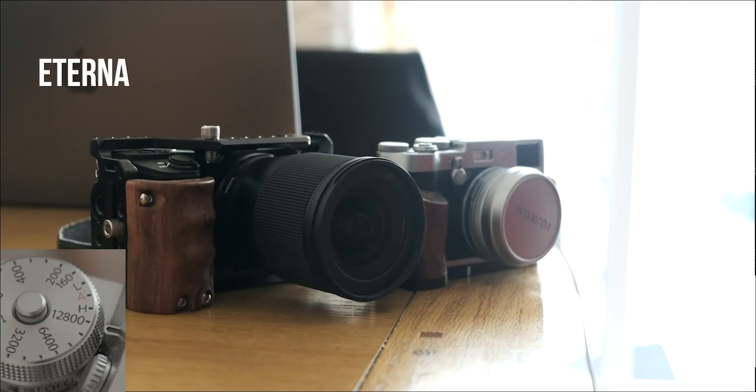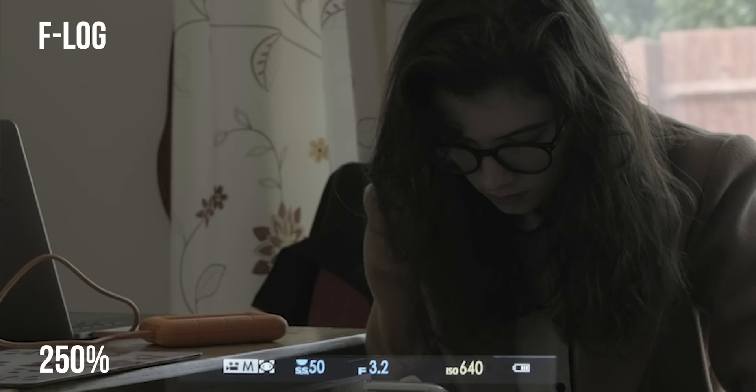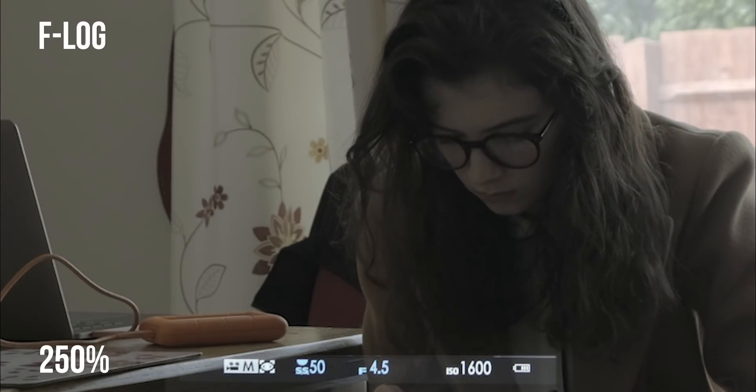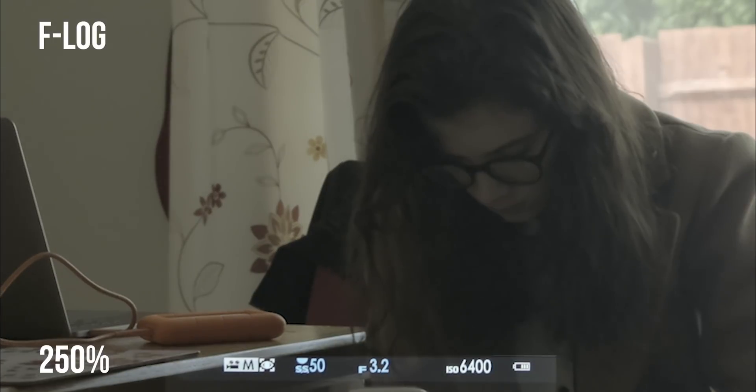12800 is just as you'd expect — pretty disgusting — but it's nicer than the F-log. So if you were torn between Eterna and F-log, I'd probably go for the Eterna for low light, but I guess that was always going to be the case. Anyway, that was just a quick one but I hope it's vaguely useful. Cheers, thanks for watching — hopefully I'll have some time to do some more soon. Cheers.